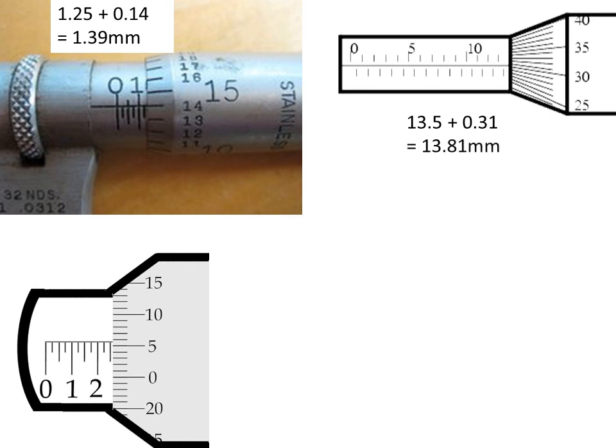Bottom left: large scale of 2.5 added on to 0.06 — looks to be the same one we did earlier actually — gives us a total of 2.56 millimetres.